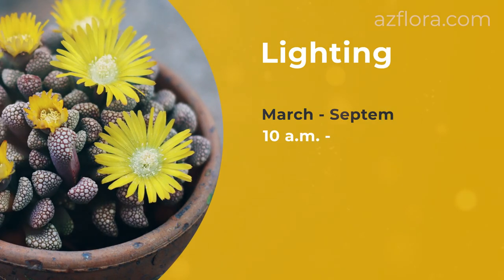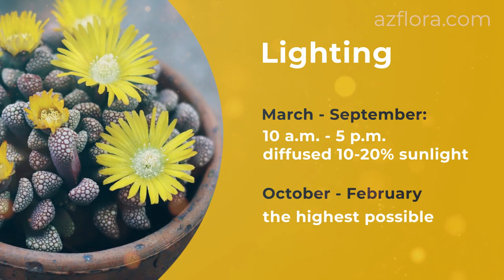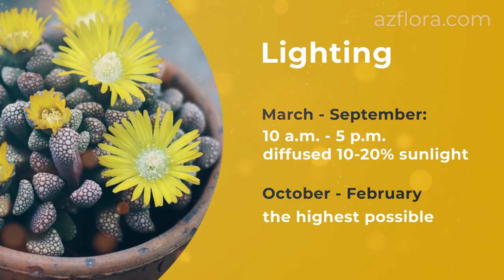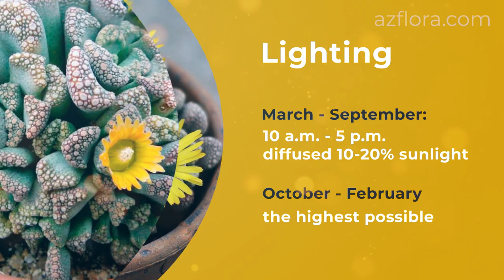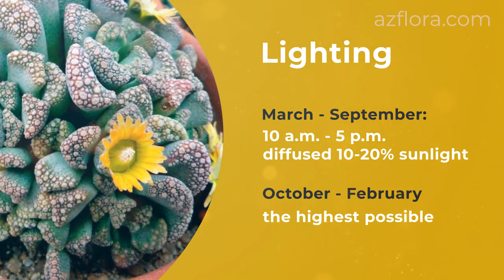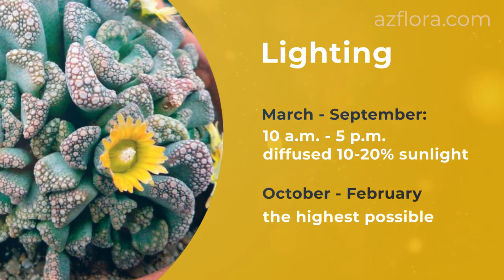Lighting: optimum illumination from March to September, from 10am to 5pm, is diffused 10–20% sunlight. In the period from October to February, the lighting should be the highest possible without any restrictions.